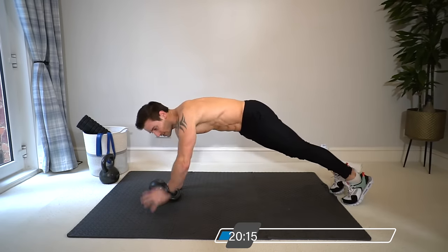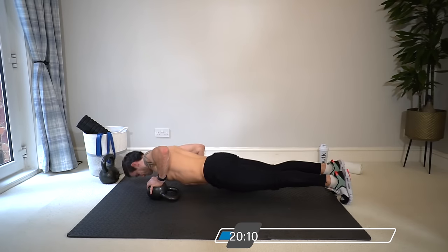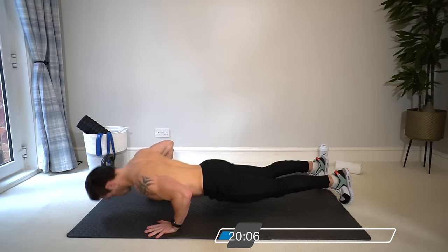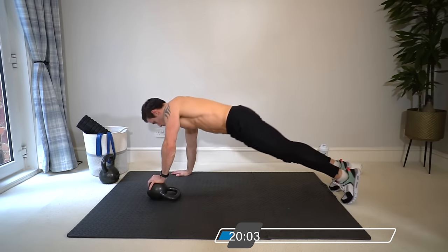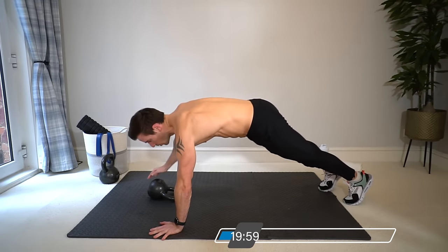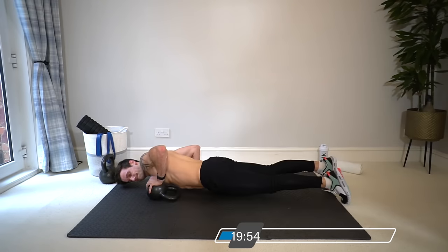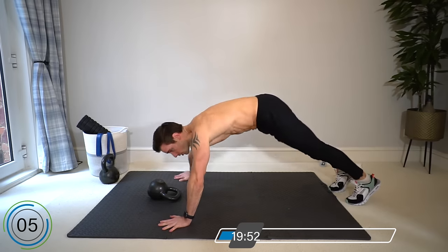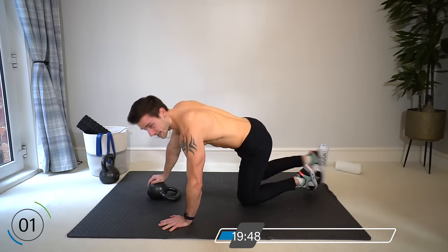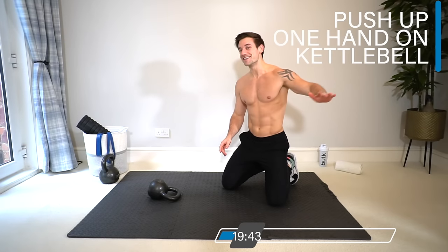We're doing 40 seconds work, 20 seconds rest for the whole workout. Keep going — squeeze the chest at the top. You'll feel slightly different with the hand that's on the kettlebell, a bit more of a stretch. Rest when the timer hits.